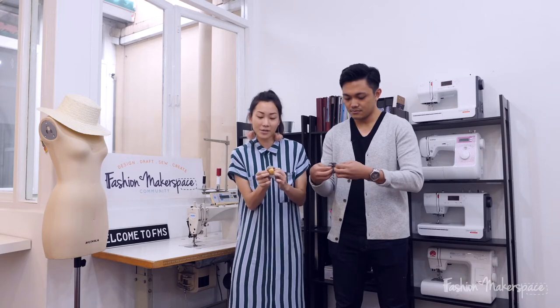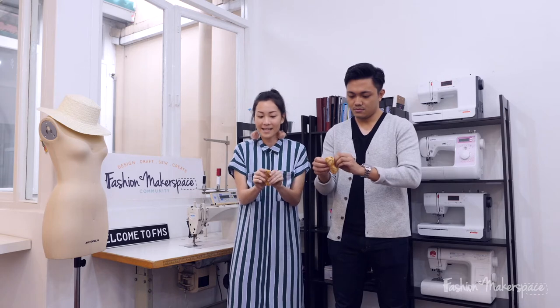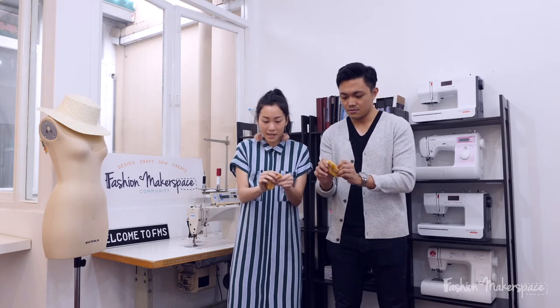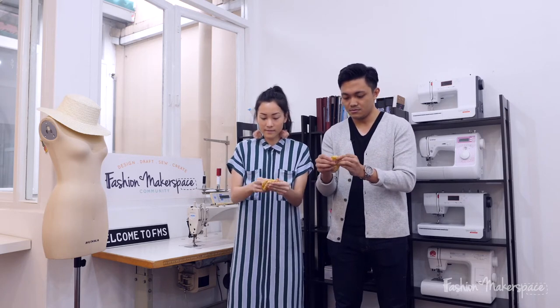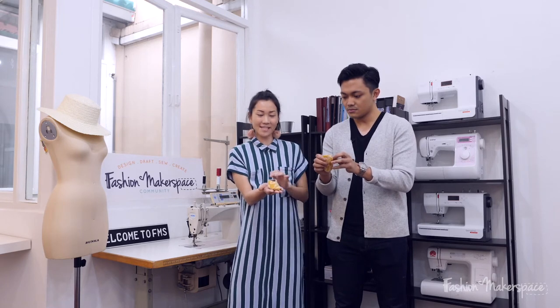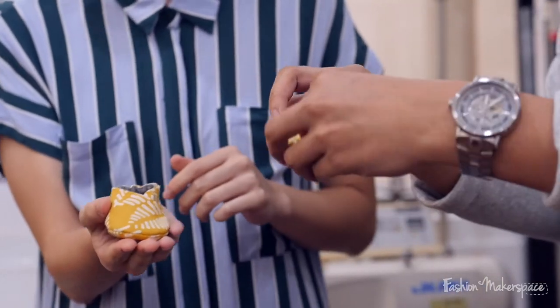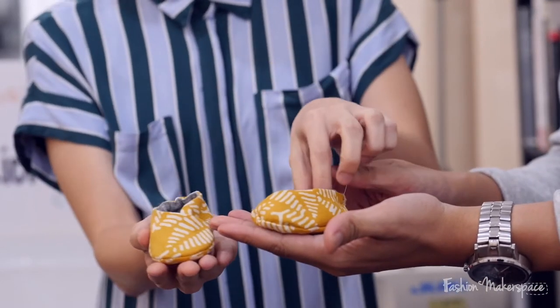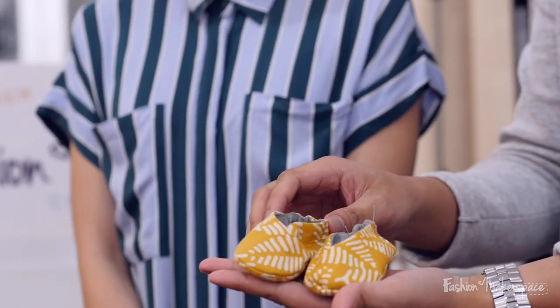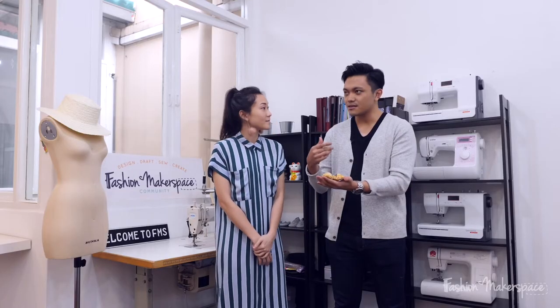Now we'll flip over and we'll see if it turns out nicer than what it is on the inside. Just push all the seam allowance out and you have a nice little shoe here. Oh wow! For yours - how is it? What do you think?